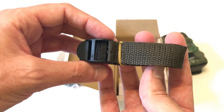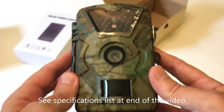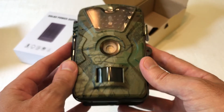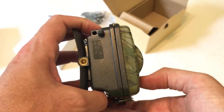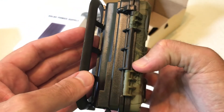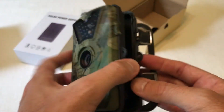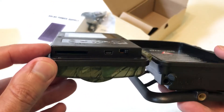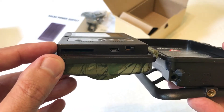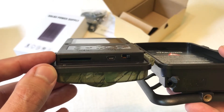You also get a metal mounting bracket with mounting hardware, and a cloth strap if you'd rather run it through the back of the camera — that's more so used if you're going around a tree. This is a 12 megapixel camera; this company also sells a 16 megapixel camera. I've used these before, that's why I bought another one. They have about a 65 foot infrared range and flash range, and they take a standard SD card.